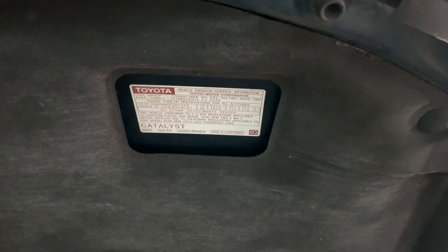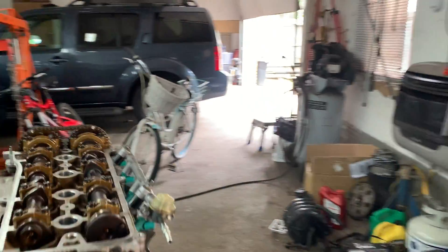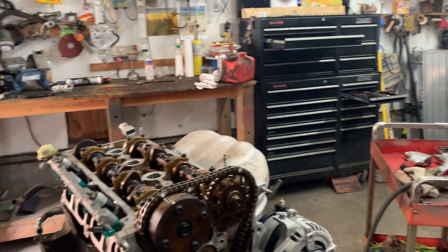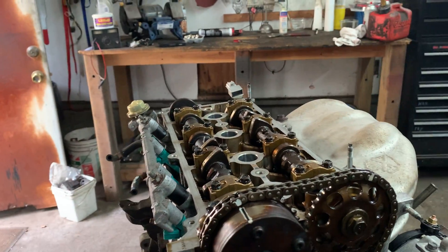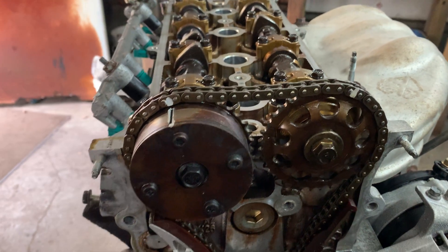This engine is also in Camrys and I believe the RAV4. I took the engine out and figured I'd do a video on how to do the timing. Obviously you'll be doing the timing in the car, but I have the engine out so it's easier to see. When you have the engine in the car you can get a better picture of what you're doing — that's my point.